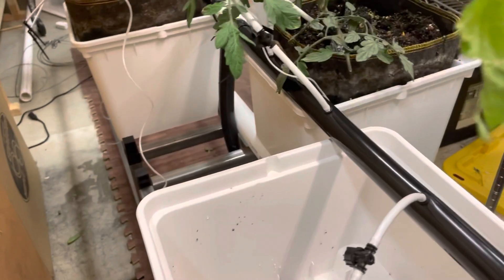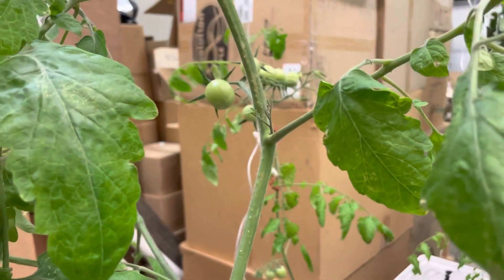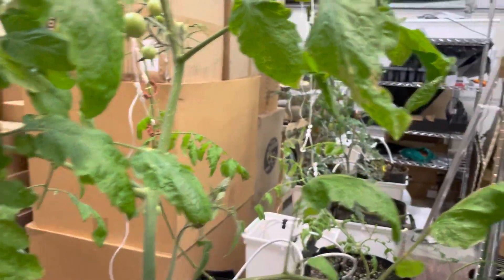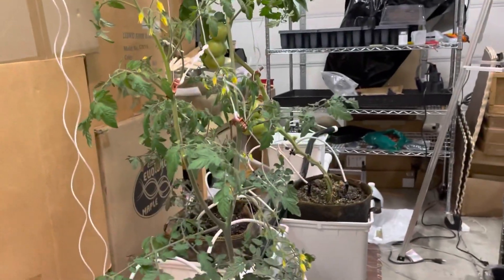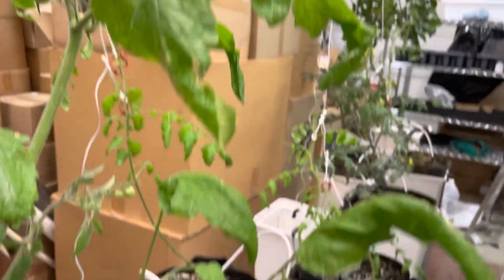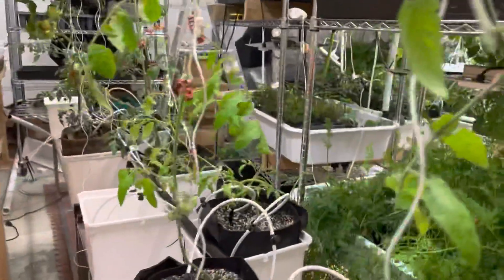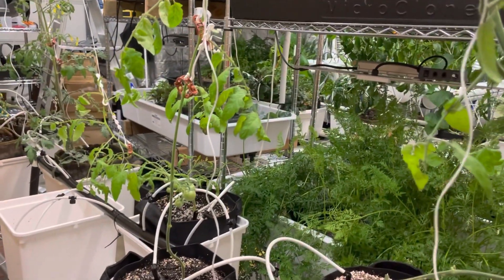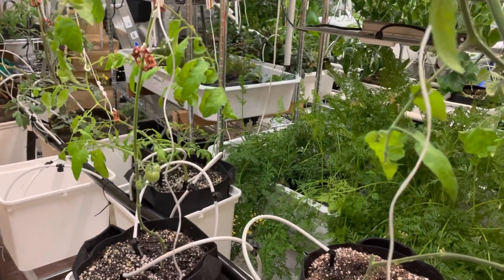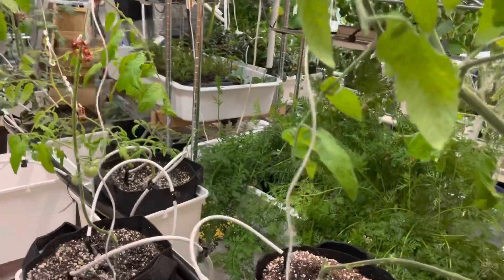These aren't new plants — these are actually all suckers. These dark green cherry tomatoes, those two we grew from seed, but the others were all suckers from bigger plants. If you've seen my previous videos, check those out and you'll see the mama plants these came from. We do start everything from seed or from our own cuttings now. Please subscribe and check out the other videos — we're getting into our outdoor garden season now.